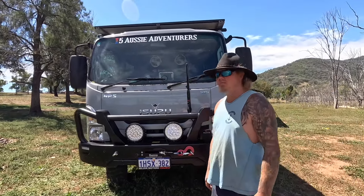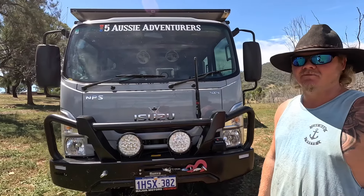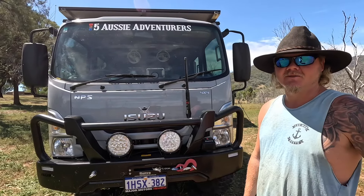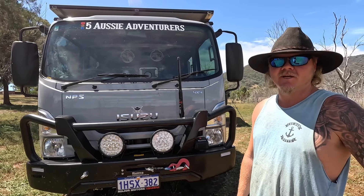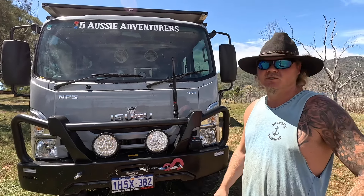G'day guys, 5 Aussie Adventurers here. We've had quite a few people asking us to do a walk around and have a look in our canopy and a bit of what we've done to the truck, which is forever changing.